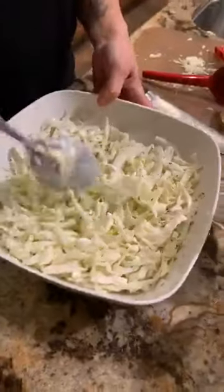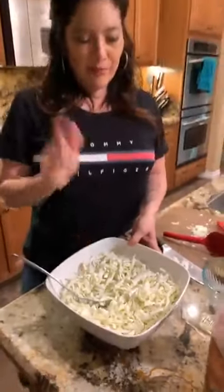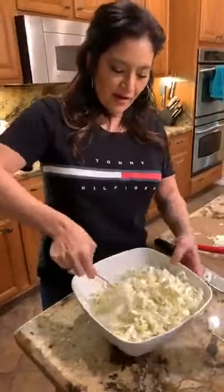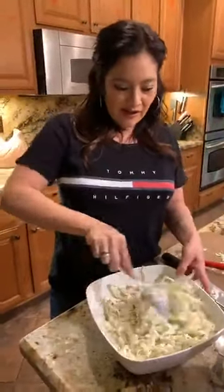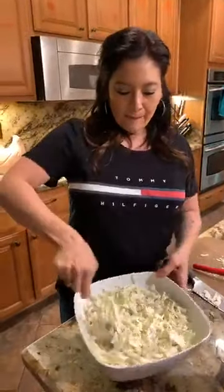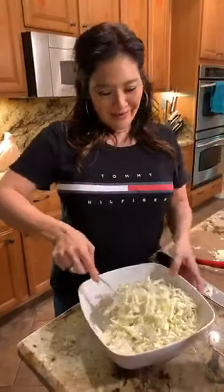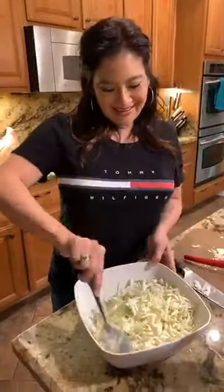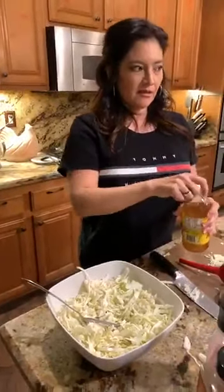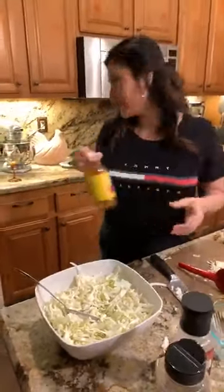What I've added so far is mayonnaise, apple cider vinegar, and lime, then my seasonings, so that it can start pickling like coleslaw. You could add shredded carrots if you wanted to, but that's not keto so I'm skipping them. You can also add other veggies like celery.